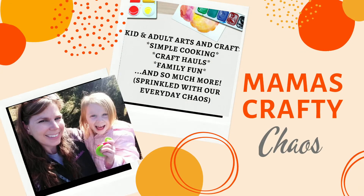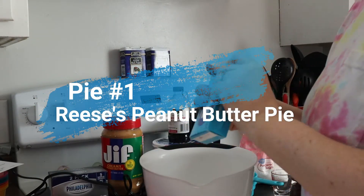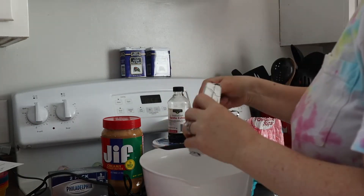Hi guys, welcome back to Mama's Crafty Chaos! Today we are going to be making two pies: a no-bake peanut butter cup pie and a cream cheese pie. Let's start with the no-bake peanut butter cup pie.